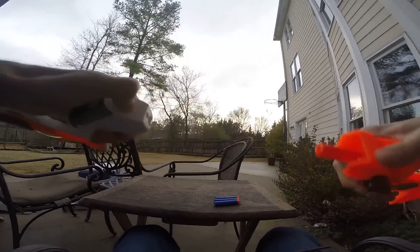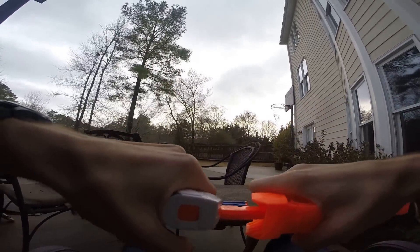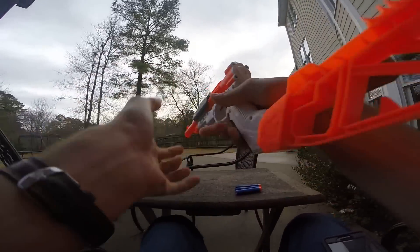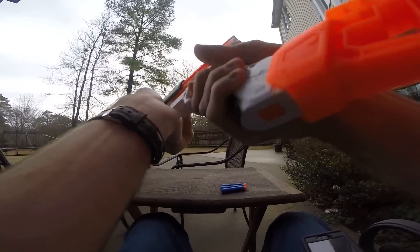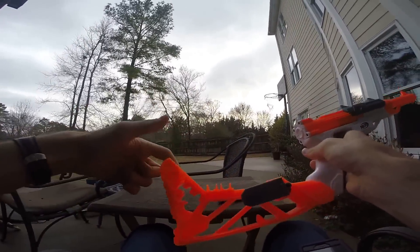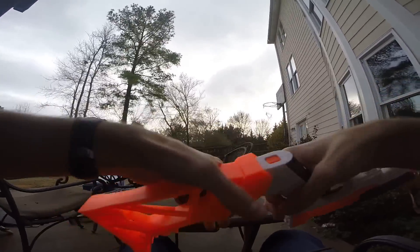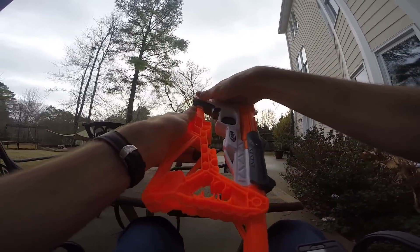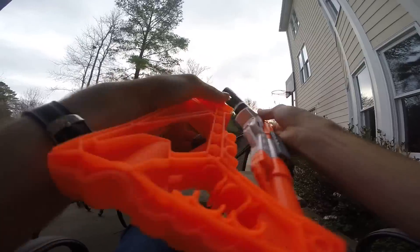Now, what is this button? I assume it releases this — and it does. So this connects in like this and the button releases it. The stock itself is not the most comfortable, but it's not bad. It's very interesting.